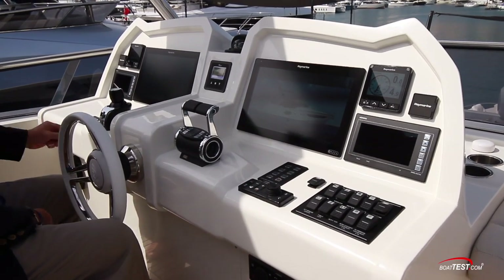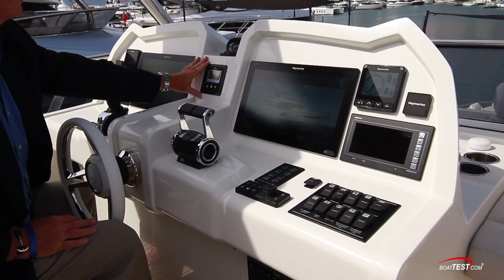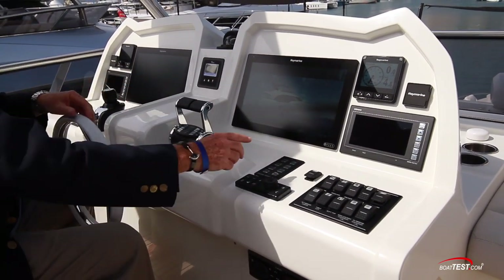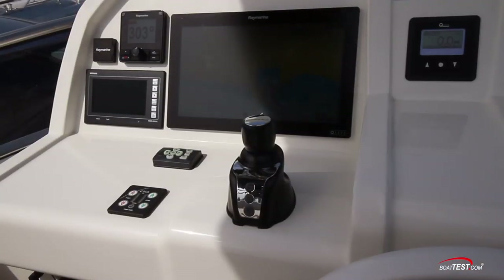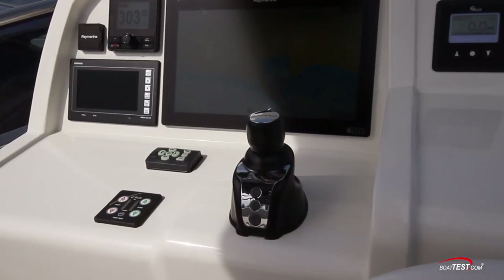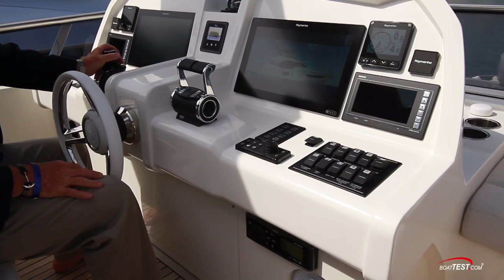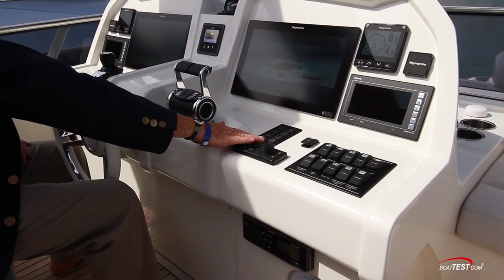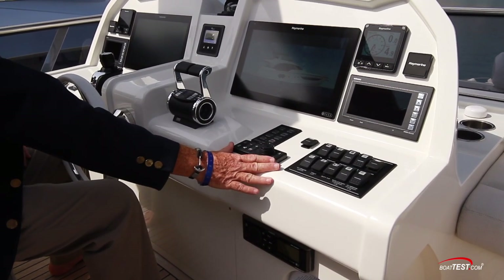The Flybridge helm consists of an autopilot, a 16-inch display, windless controls, a second 16-inch display, a multi-data unit, twin engine displays to the outboard sides, a spotlight control, trim tab controller, the joystick again connecting the thrusters with the main engines, the engine controls, engine start stops, and a remote for the forward displays — though I'd like to see that accessible from the seated position.